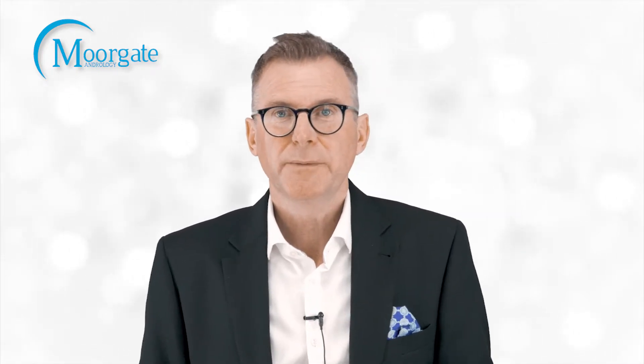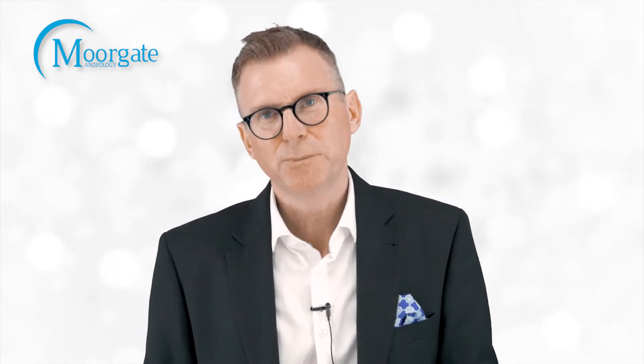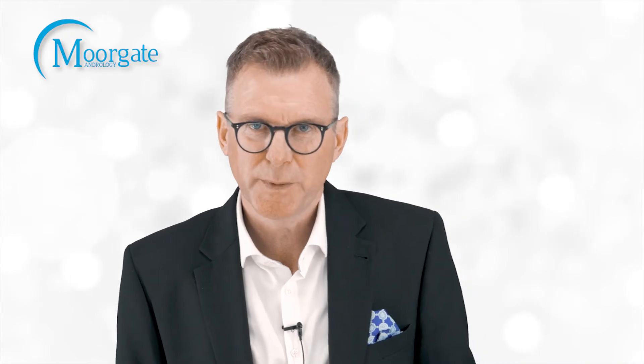If you'd like to know more about the AMS800 urinary control system, get in touch with us here at Moorgate Andrology and we'll make an appointment for you to come and see one of our specialists.